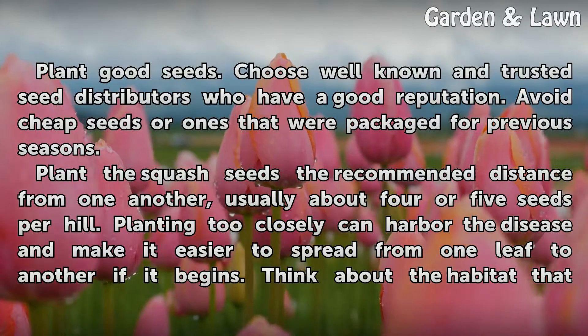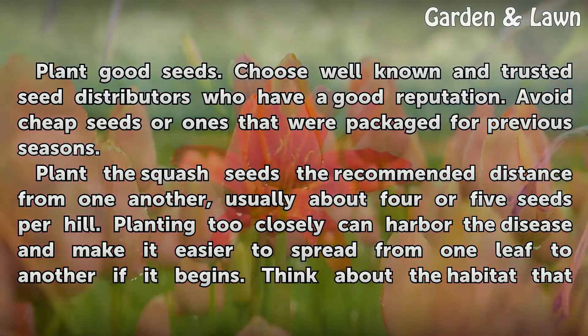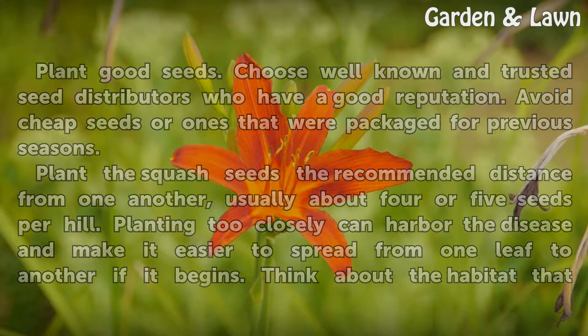Plant good seeds. Choose well-known and trusted seed distributors who have a good reputation. Avoid cheap seeds or ones that were packaged for previous seasons. Plant the squash seeds the recommended distance from one another, usually about four or five seeds per hill. Planting too closely can harbor the disease and make it easier to spread from one leaf to another if it begins.